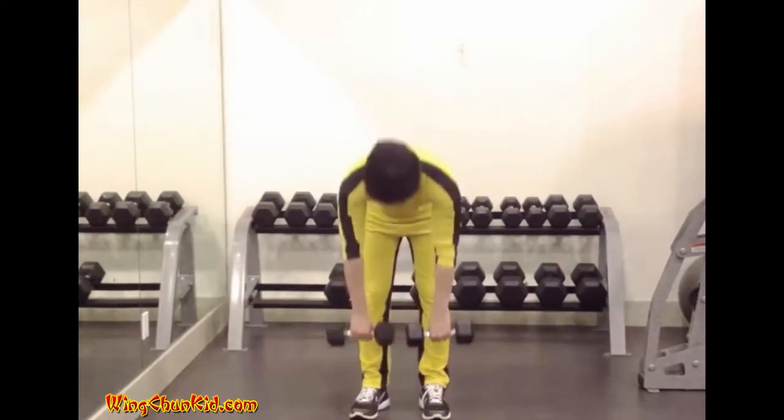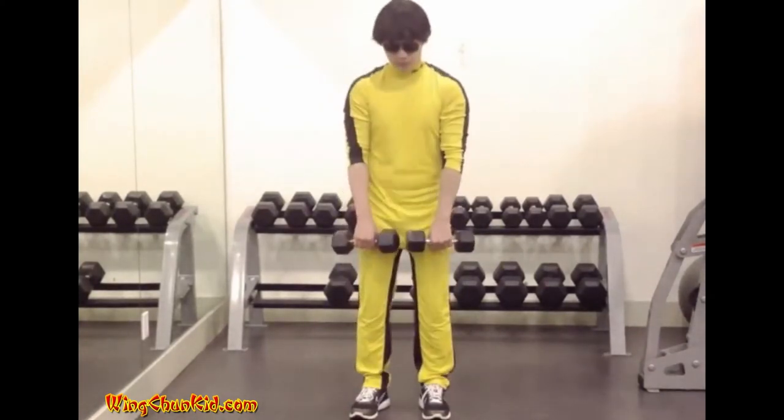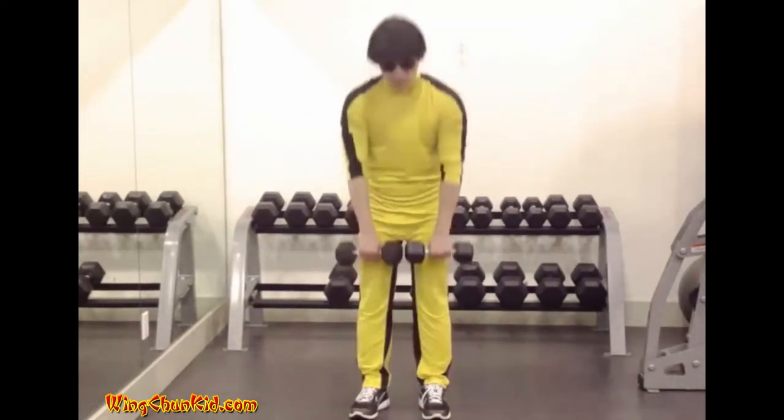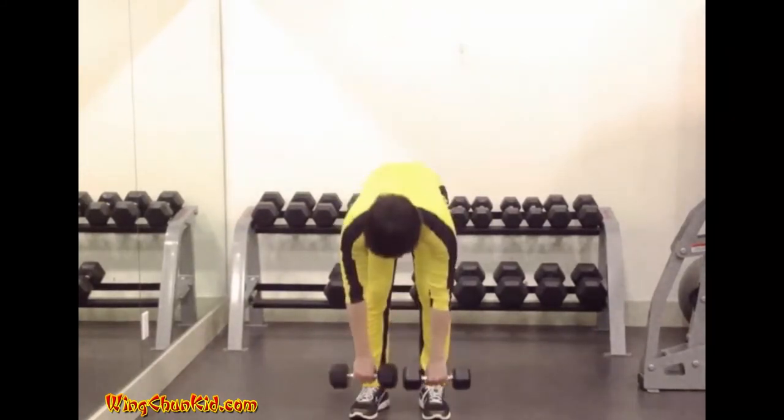Inhale as the weight is raised, exhale as it is lowered. Reps: 8 to 12. Use light weights to avoid back injury. Can also be done with a barbell.